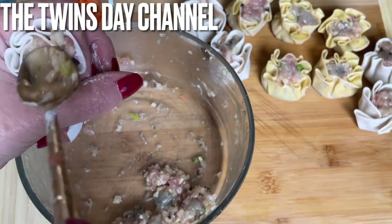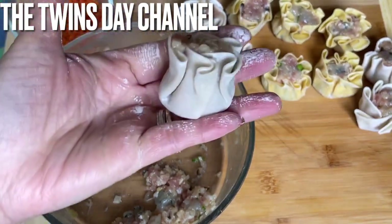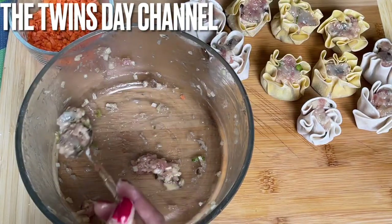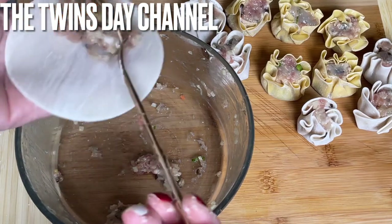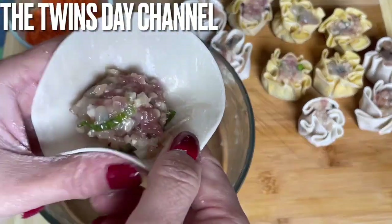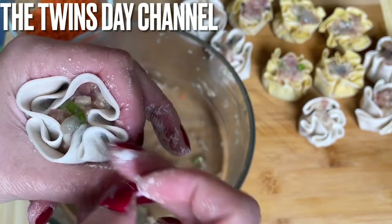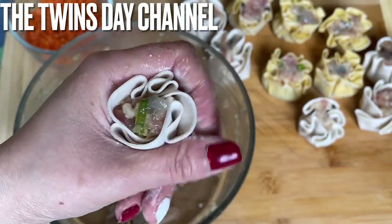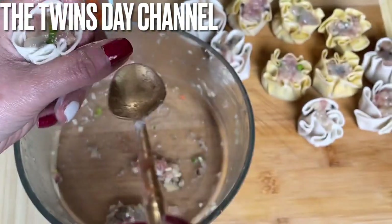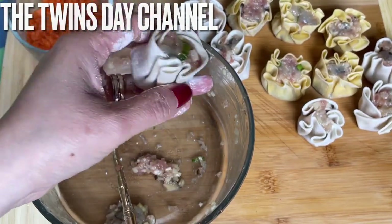All you need to do is from here, just squeeze gently. Then get your spoon and tap this down — tap, tap. Simple — a kid could do this. Just put your index finger and your thumb and squeeze gently. You see how easy that is — it looks like a rose!